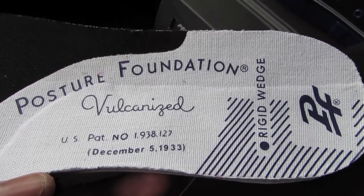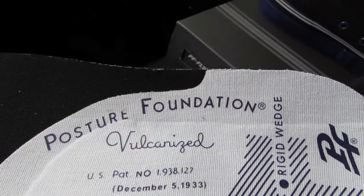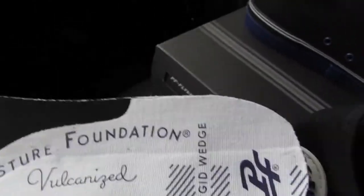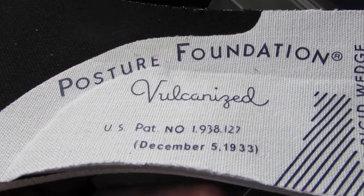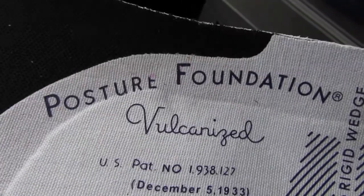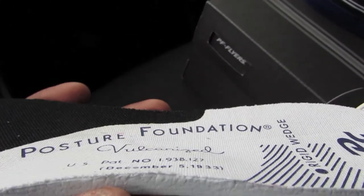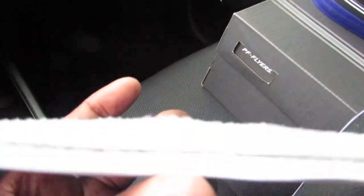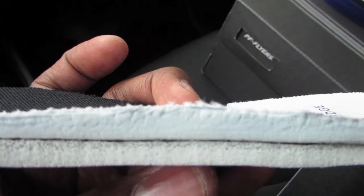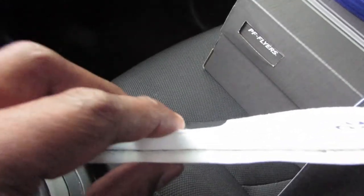As you see here, this is their — I guess you can say they're famous for their posture foundation. They've been in the game pretty long, just about longer than any current sneaker or shoe line. At its thickest width, it's close to three quarters of an inch. That's a pretty thick insole.